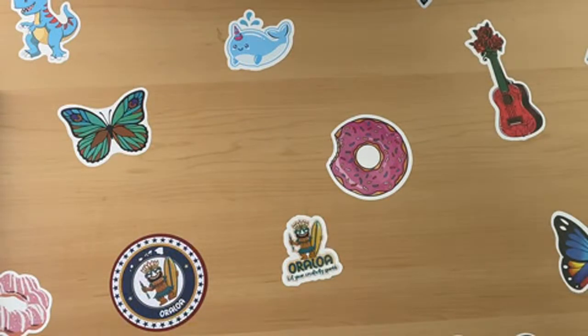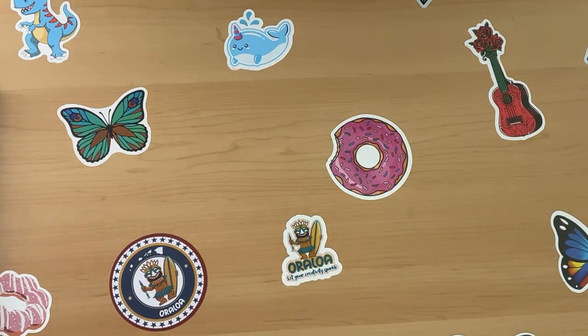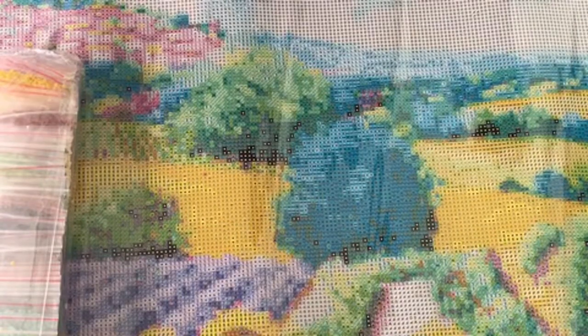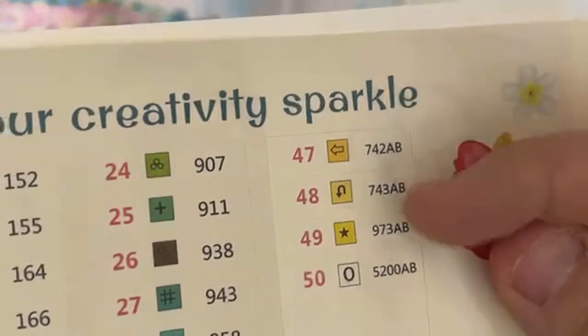I'll just take all the bags out and I shall see this canvas. This is what I'm doing first from Oraloa. I like the color palette. I'm big into sunflowers, so when it comes to anything country, farm-ish, I'm all for it. This has some massive good ABs in it, which shocked me. So this is the toolkit - this has six ABs. You have your yellows, your white, and you have 45, 46.